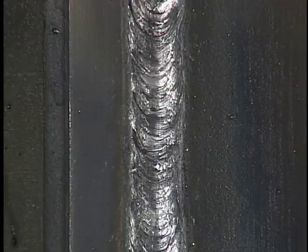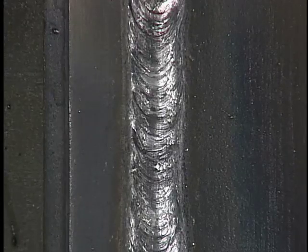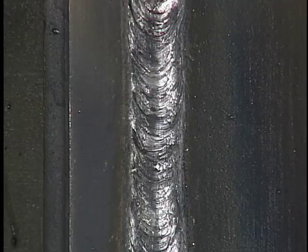Allow the workpiece to cool and remove the slag. The finished weld should be smooth and slightly convex with equal legs and complete fusion along the toes.